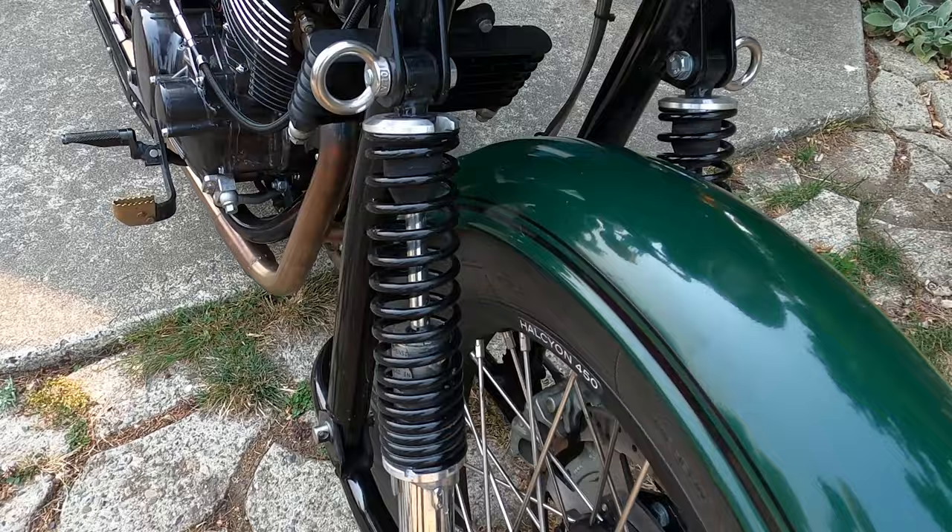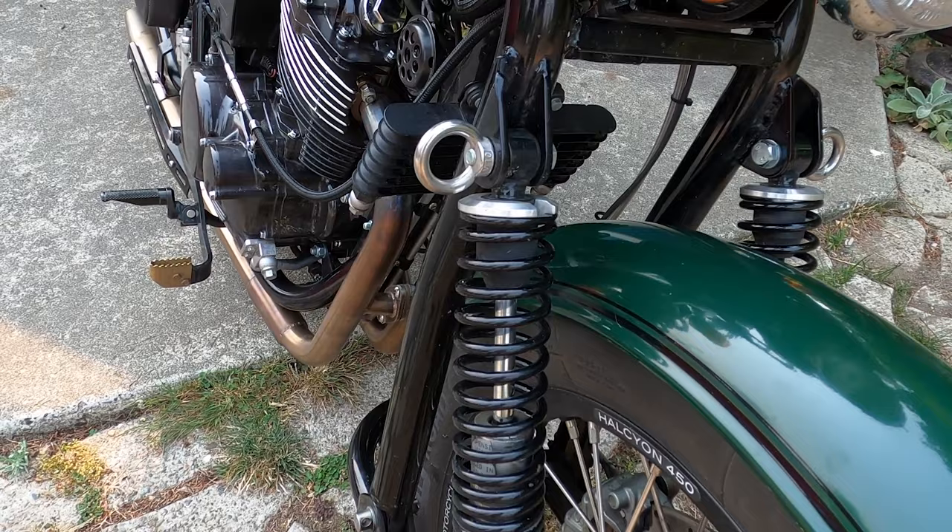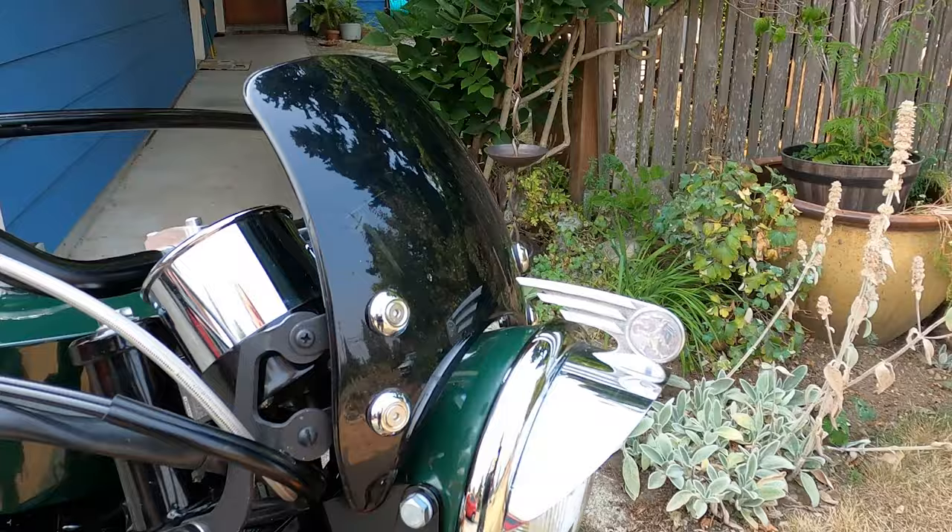One of the things that isn't as obvious is that these are not stock front springs. I swapped them out for a softer spring, and Roger at Icon USA took good care of me. That made a big difference for me because I only weigh about 180 pounds in riding gear.